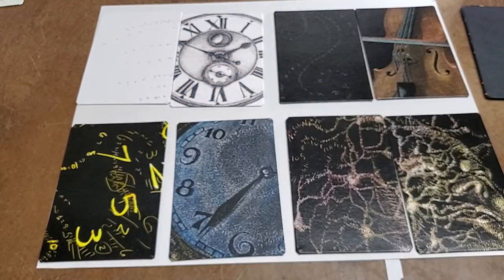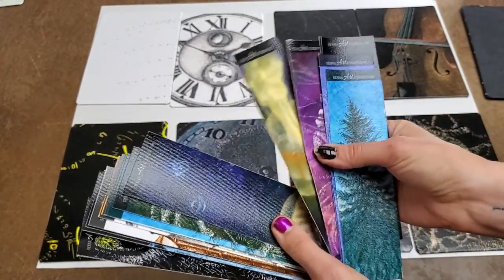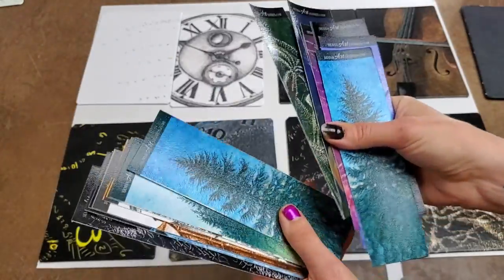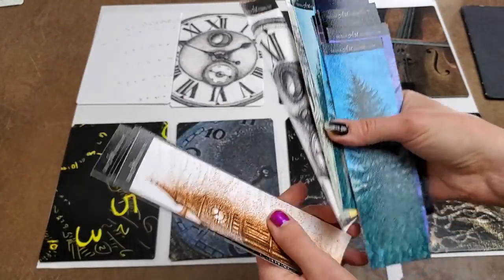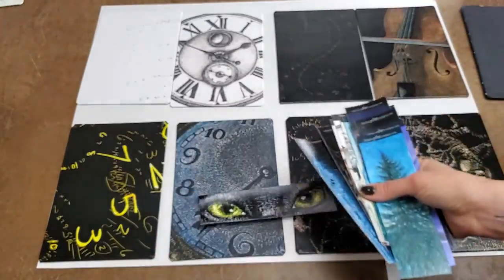They also come with a bookmark — here are some of my bookmarks. They're usually surprise bookmarks, but if there's one that you see that you'd like, you can shout out to me and I can grab it for you. All right, that's it — thank you for watching.